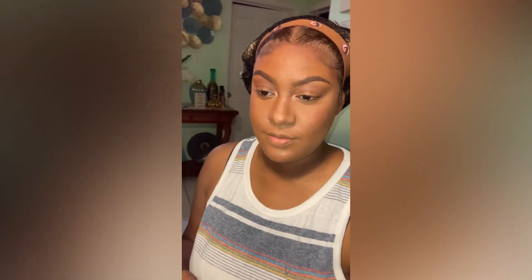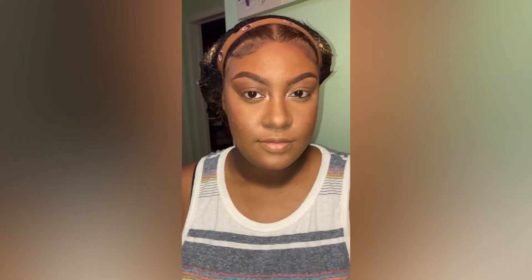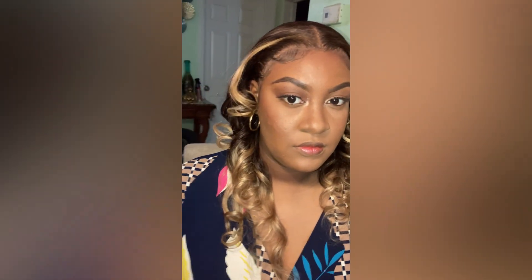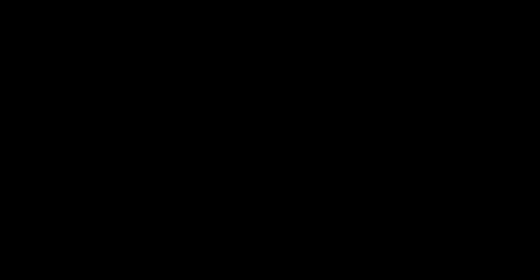And that is it for this tutorial guys, I hope you all enjoyed. This is the initial final look before the lashes, and here we have the final look. I hope this helps you guys a lot — remember to like, share, and subscribe. Thanks for watching!